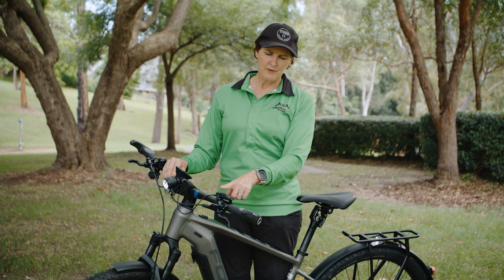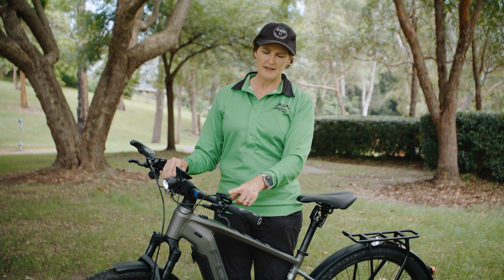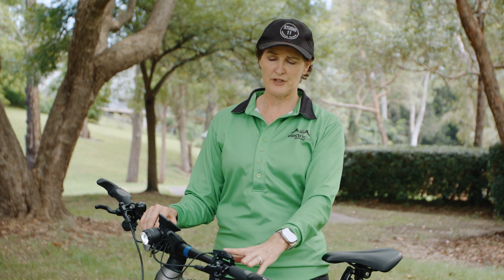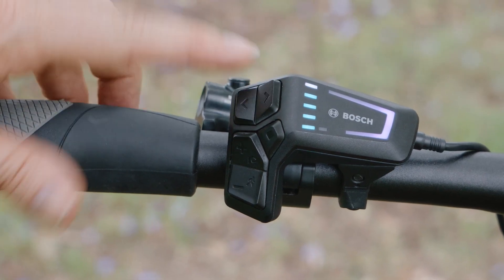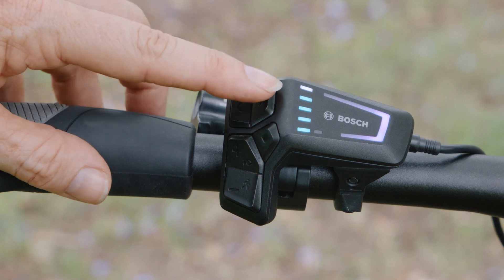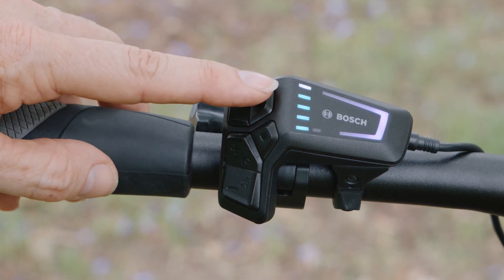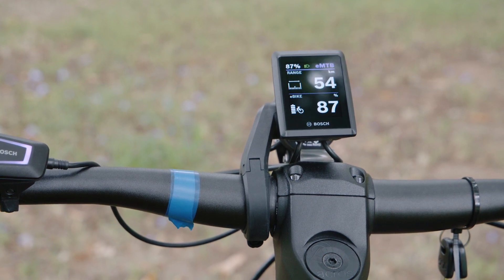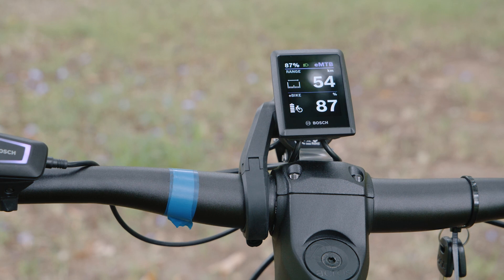Also on this display you've got a couple of other buttons. At the top you'll see arrows for scrolling left or right — this gives you the option to scroll through the different screens on your display. It works the same way for all displays: Purion 200, Intuvial 100, Kiox 500. Here are the scrolling buttons and you can scroll both ways through your Kiox. This is where you access a lot of information — riding data, how much range you've got, what percentage battery. So your battery stats.